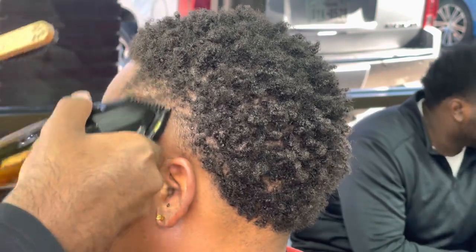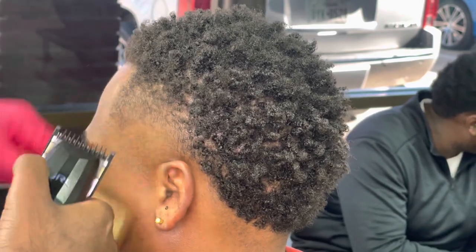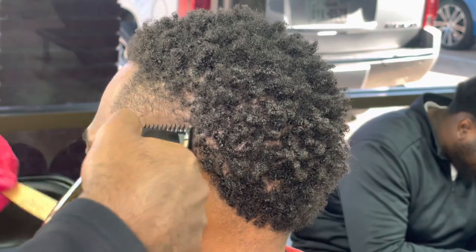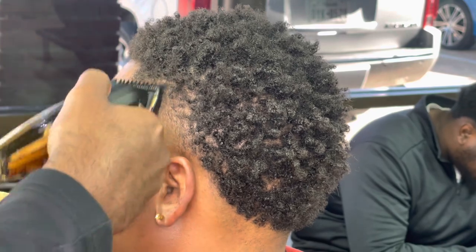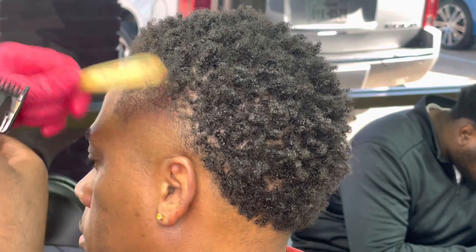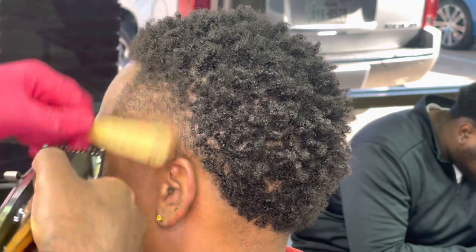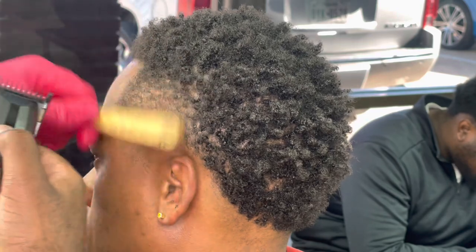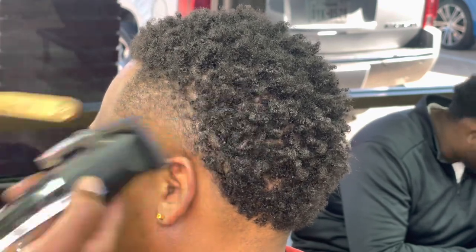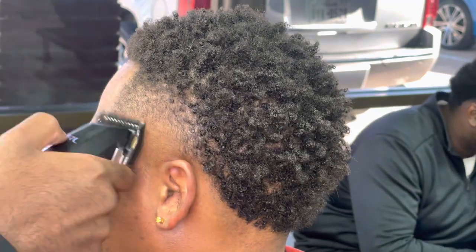I'm saying this again on every video — I do not use a zero guard. For all my new people watching, I'm not bragging, I'm not being cocky, this is just the way I do my fades personally. I feel like a zero guard takes a little bit more hassle and it kind of messes with your eyes — you think it's taking out the line and sometimes it takes a little bit more. That's just my opinion — let me know what y'all think.